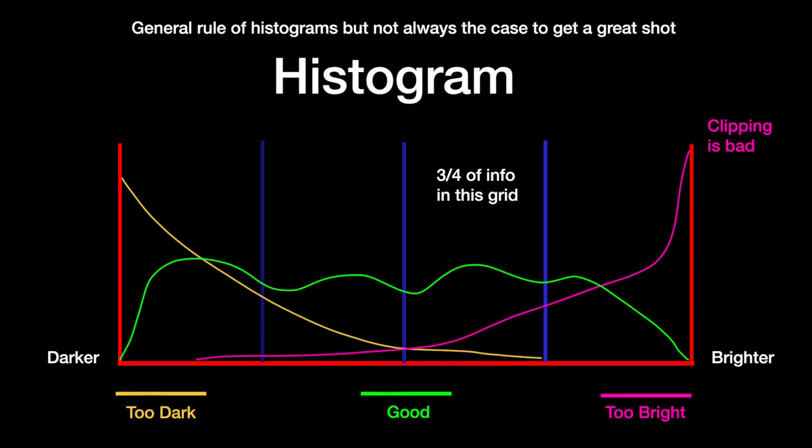I think, yes, this is good. I'm happy with the exposure reading. I'll even look at my histogram to see if the image looks presentable. On a histogram, when it goes too far to the right, it's blown out. Too far to the left, it's very black. This is for a later stage — how to use a histogram properly.